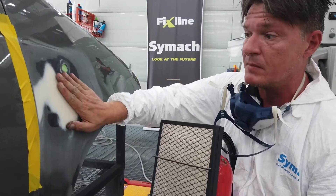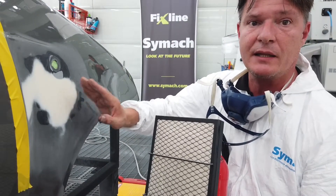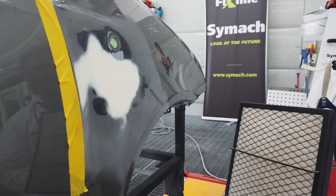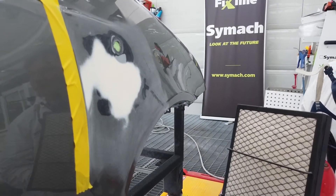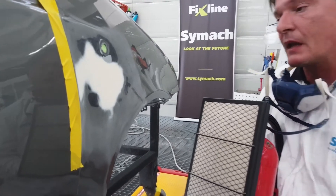It's immediately sandable — immediately, without any waiting time — and now we are ready to apply the UV primer. I'll just add one thing: we cooled the panel down so that Marcello could sand it. You don't sand it without cooling the filler down first.